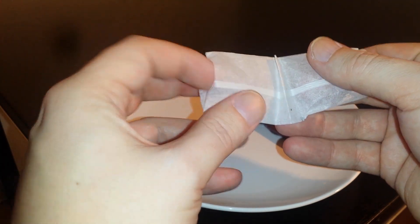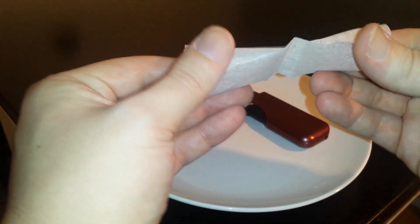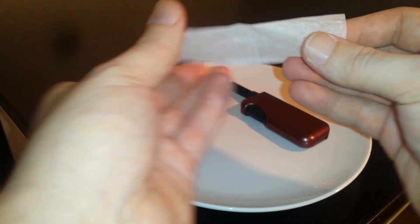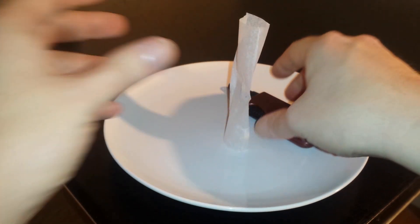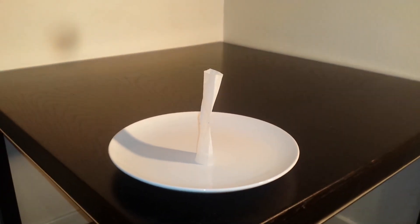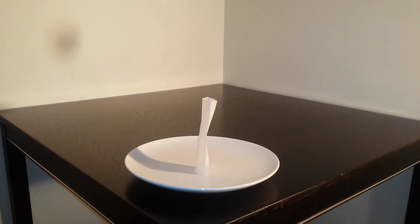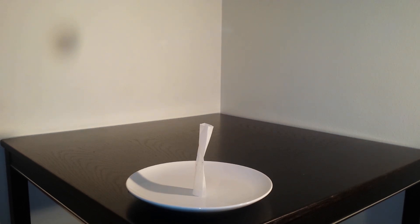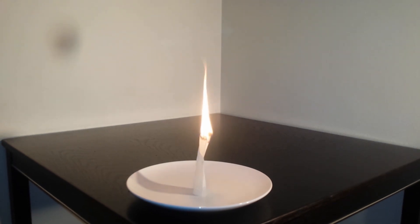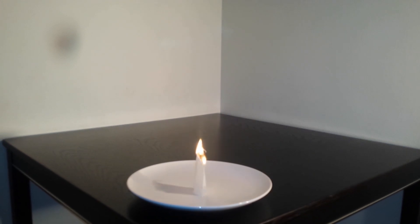And now we are going to try to make it as a tube open at both ends, so it will be able to stand up properly. Let me back the camera a bit so we can see. Now it should burn down so it is just ash left and it should rise up in the air.